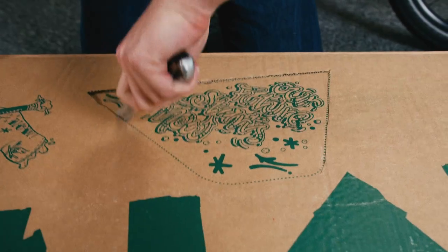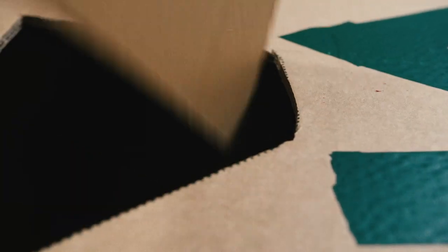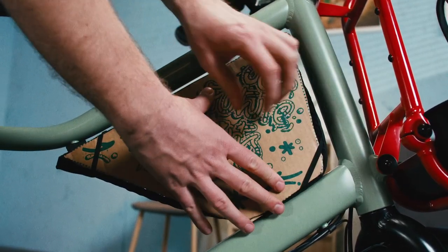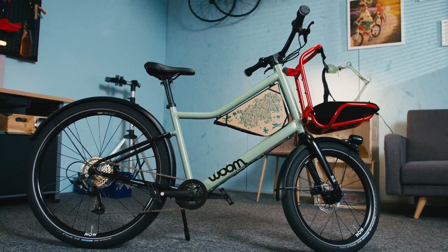On the box that your bike was delivered in, there are templates for your frame bag. Use a cutting knife to cut them out and then use the straps to hold it in place. You can get creative and fashion all sorts of cool things to go in there.